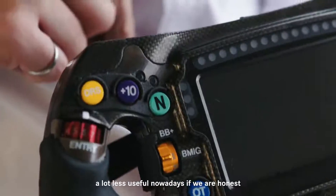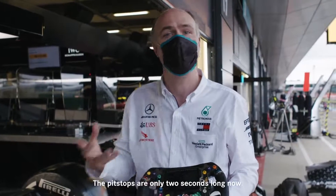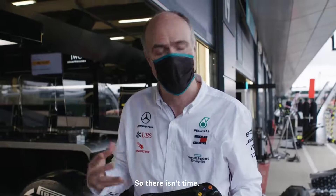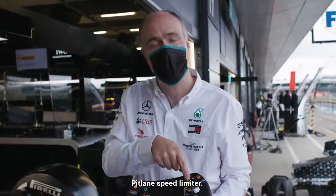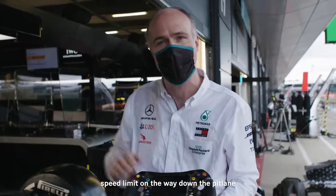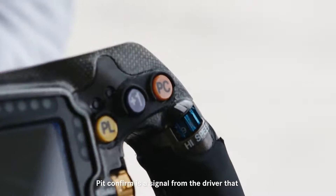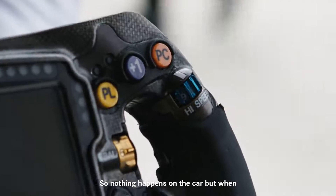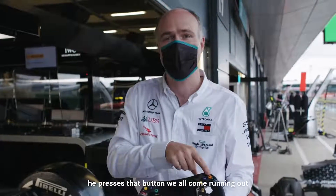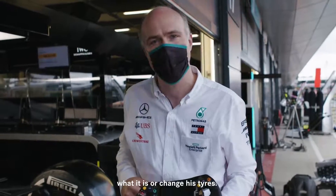We've got the neutral button — a lot less useful nowadays if we're honest, because in the pit stops they no longer go to neutral; pit stops are only two seconds long now so there isn't time. Pit lane speed limiter holds the car exactly on that 80 or 60 kilometre an hour speed limit on the way down the pit lane so we don't lose any time. Pit confirm is a signal from the driver that something's gone wrong on track — nothing happens on the car but when he presses that button we all come running out of the garage ready to put right what it is or change his tires.